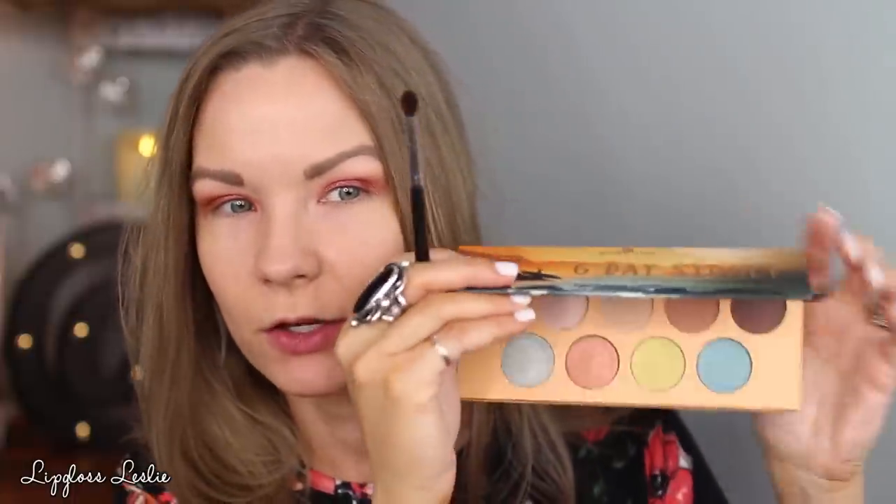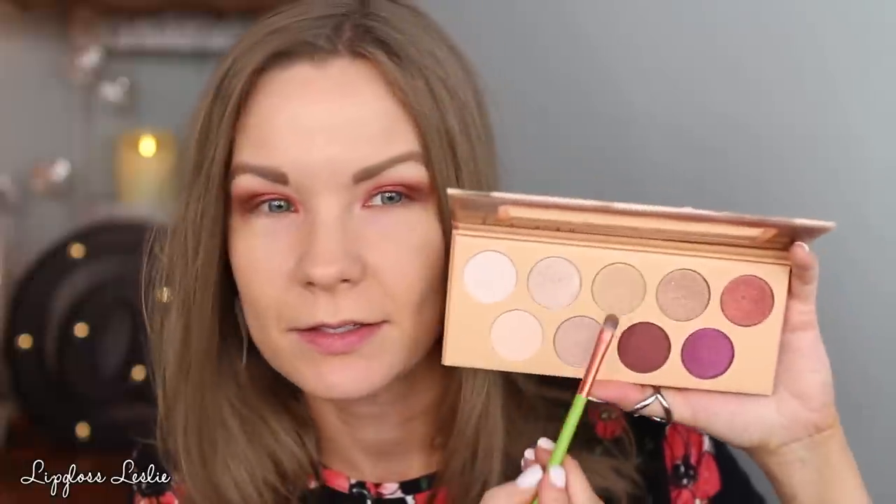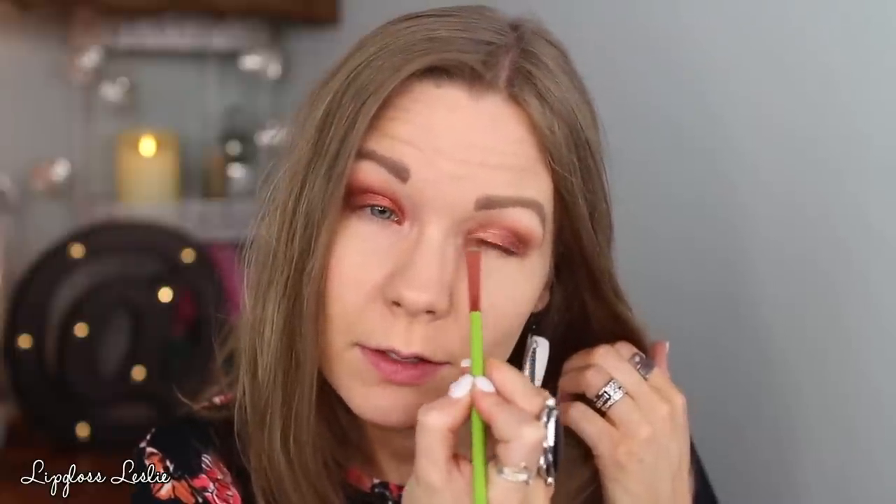I'm going to take a Morphe M507 brush and go in with a dark shade from G'day Sydney right here. Tapping off my brush and then building this up in my outer corner for some nice depth and dimension. Then I'm going to take a tiny flat brush from Alamar Cosmetics and get some of this golden shade from Ola Rio. Tapping off my brush, spraying it with some setting spray, and then applying this to the inner part of my lids and bringing a little bit onto the inner corners — building up a sort of sunset eye. Just tapping a little more of that coppery shade on the middle of my lid with my finger to keep that coppery look there.